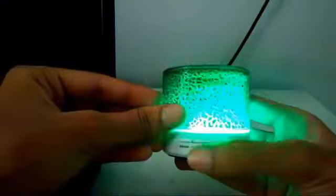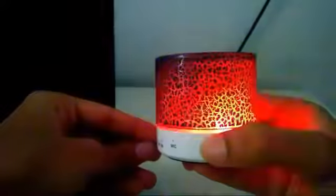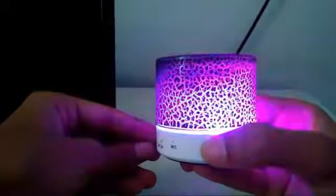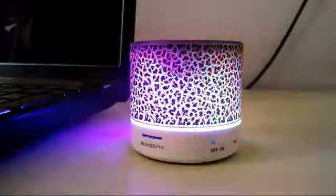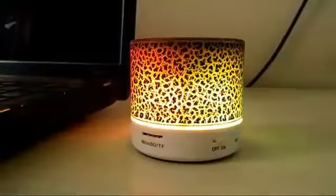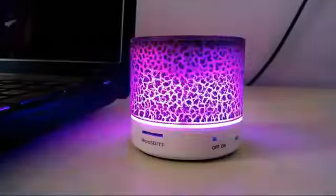You can use this speaker in 3 different modes: FM mode, AUX mode, and Bluetooth mode. And the sound quality is really good.